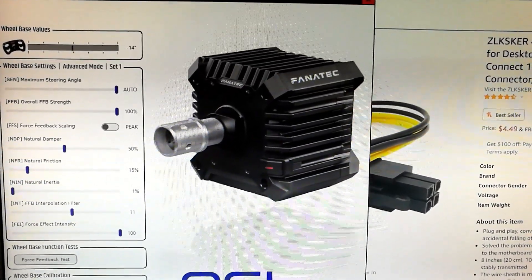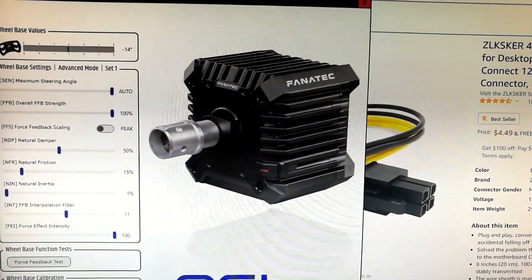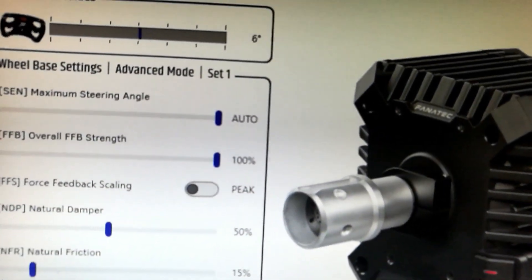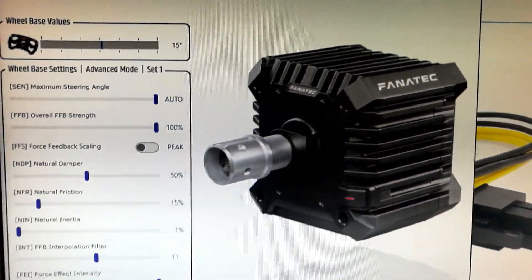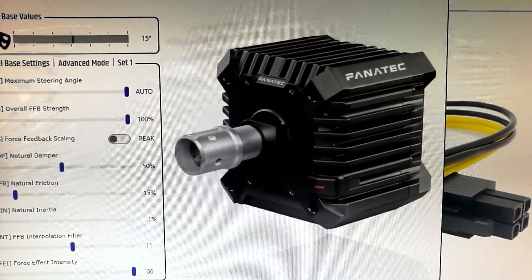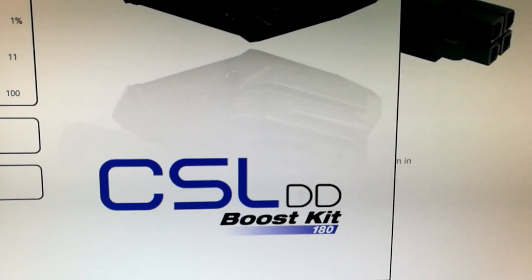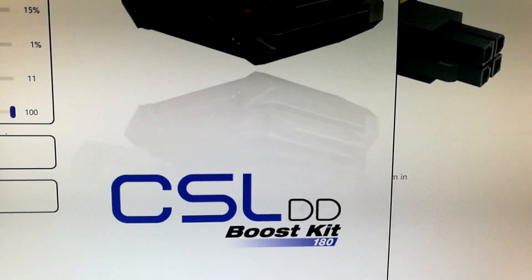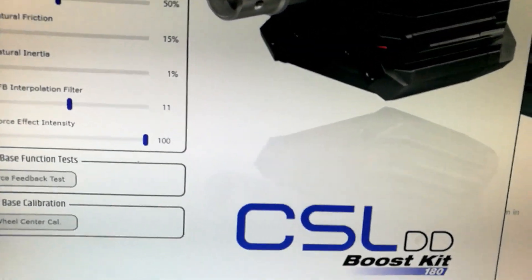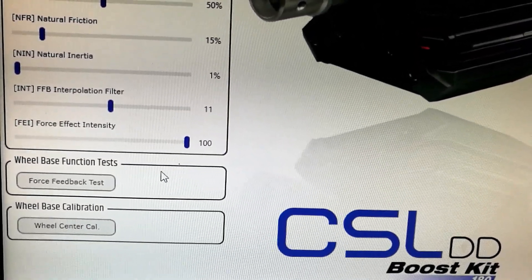I, amongst many, have made a DIY approach to the Boost Kit adapter. As you can see, everything works properly — everything's connected and the wheel is moving. I borrowed a 180-watt Boost Kit and compared them back-to-back. It's the same. Everything works properly, and as you can see, it is being detected as a Boost Kit in the Fanatec utility. Let me test the force feedback — as you can hear, everything works properly.